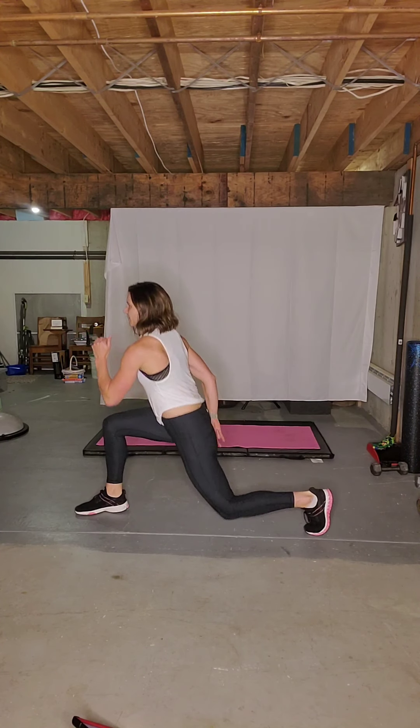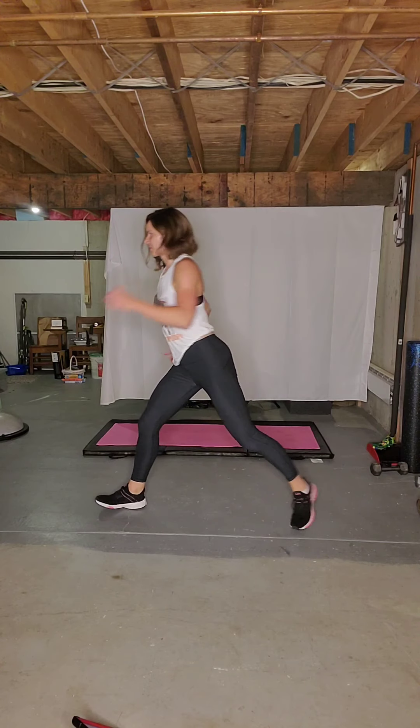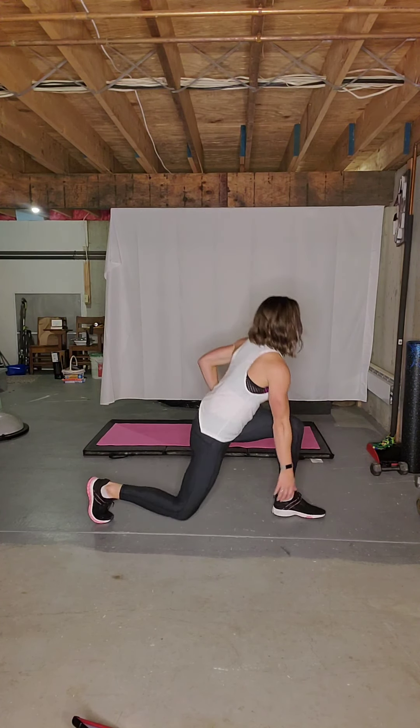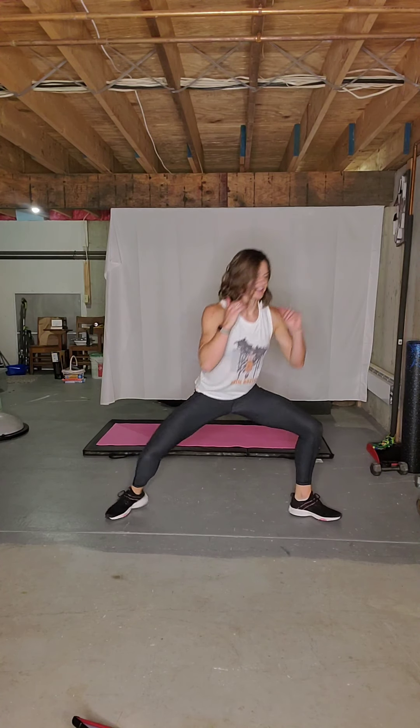Lunge to one side. Hold. Other way. Face to side. Go down. Down and switch. Now stop in the center. Side, center, side, and center. One more time.